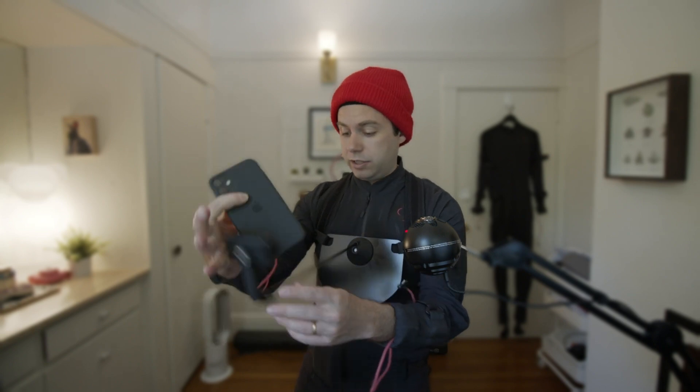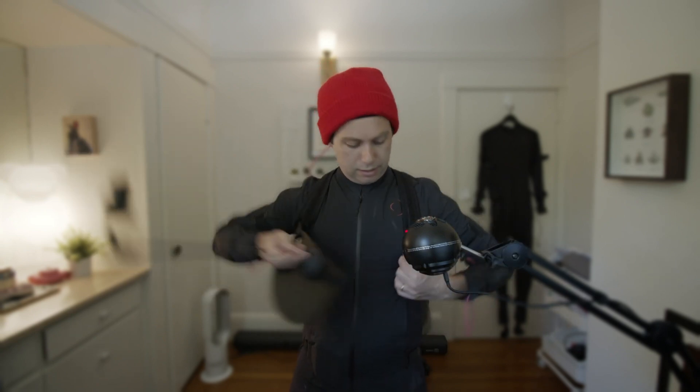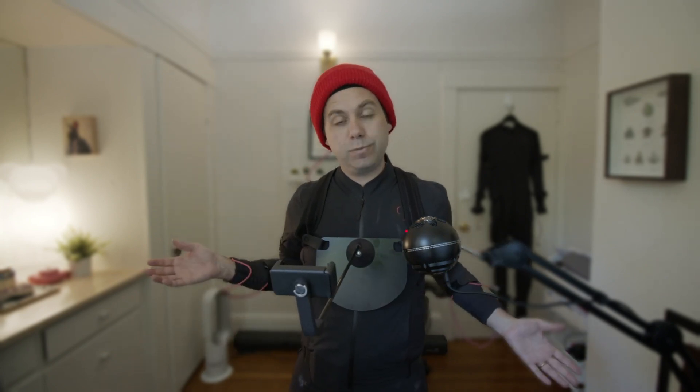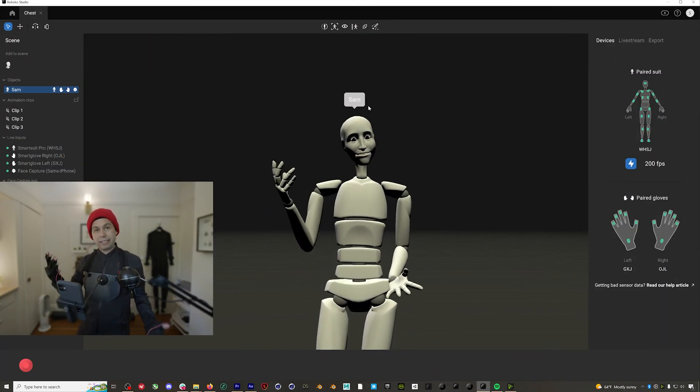When you want to take it off, usually what I do is just unstrap one of these, leave the other one on, and then next time you can just put it on, loop it up, and get back to it. So here I am in Rococo Studio with face capture all set up.